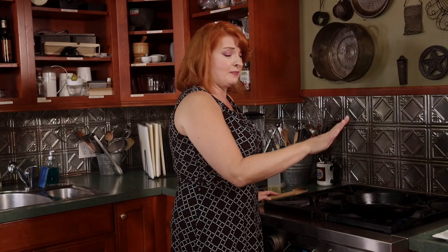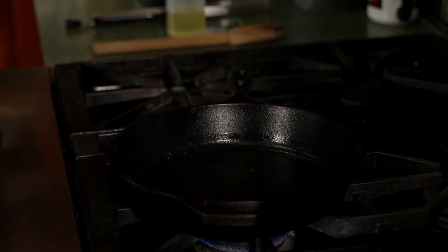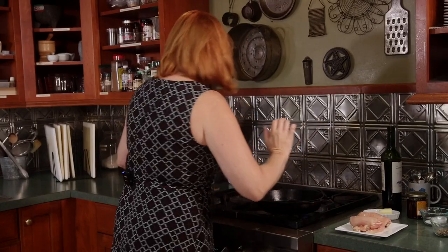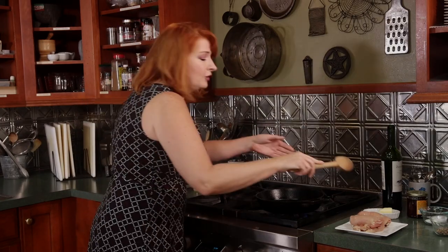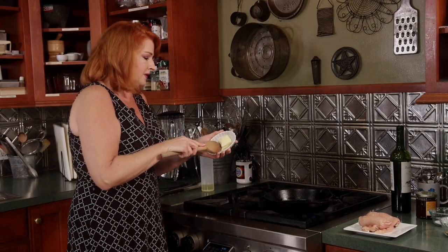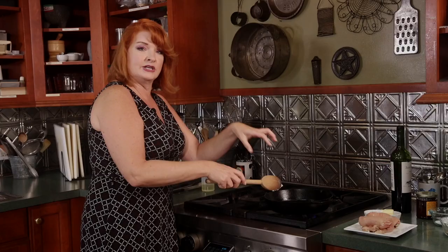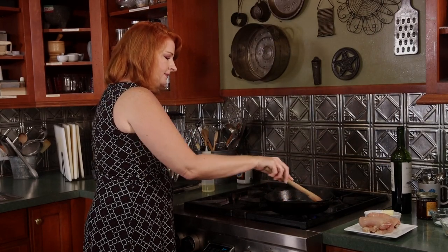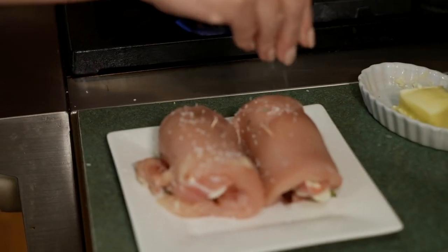We're over at the stove getting ready to pan sear our chicken before we make the pan sauce. We're doing a rolled dish — not the kind of rolls you get from eating all this Italian food, but a good light chicken dish that is rolled meat. Let's start by putting some olive oil in our hot pan. I like a little bit of butter too. In southern Italy they use olive oil, in northern Italy they use butter, but I just think butter makes everything better. It will also create more of a brown sear on your chicken. While that's melting, let's season our chicken with salt and pepper.